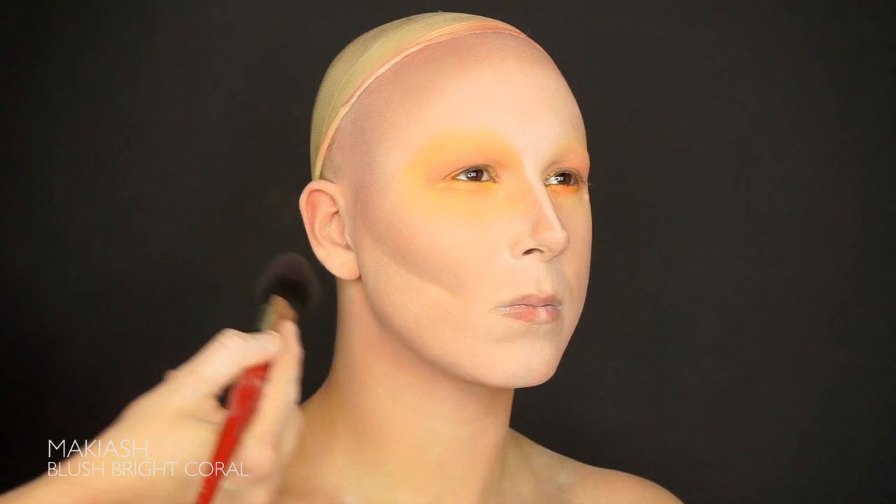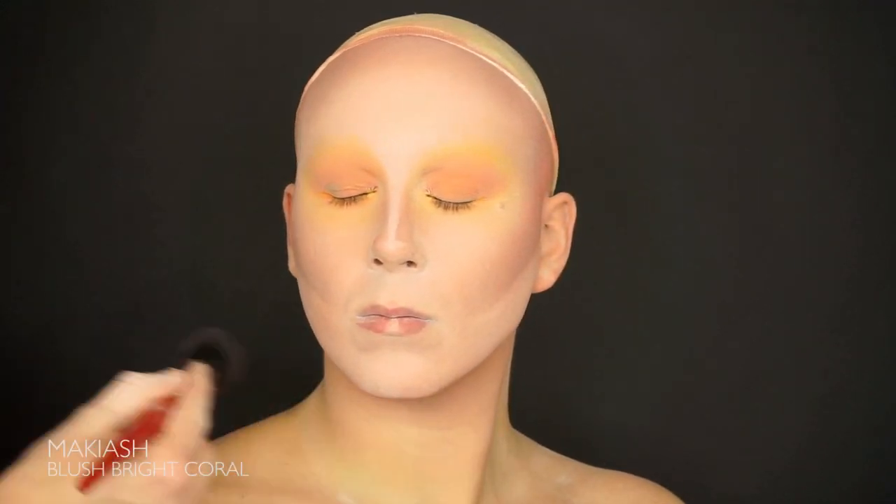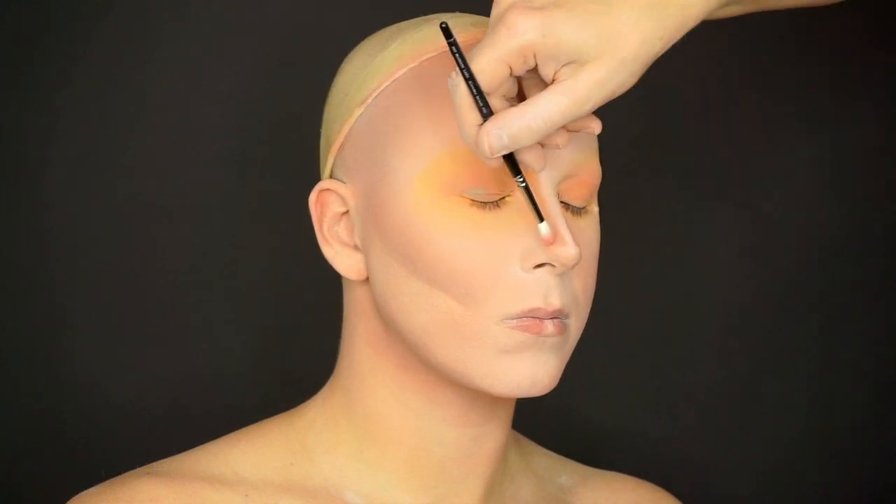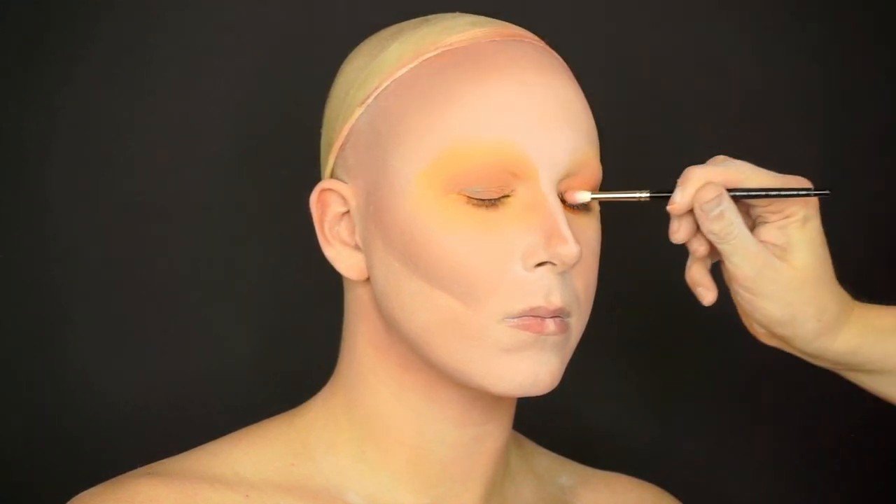Follow with a great blush. We're using one of our favorites, the bright coral blush. We use this all the time so it's a great tip for you to get if you're as pale as the missus.